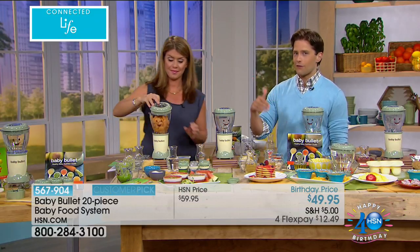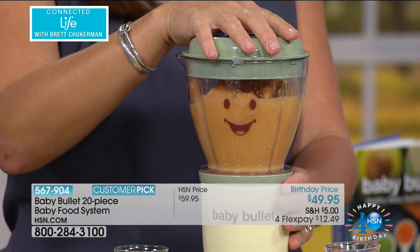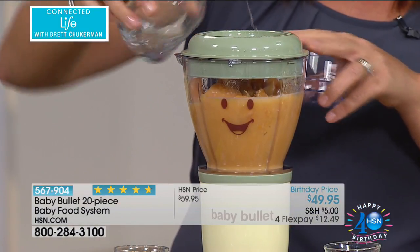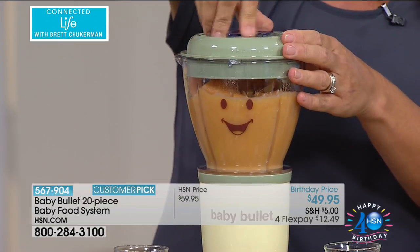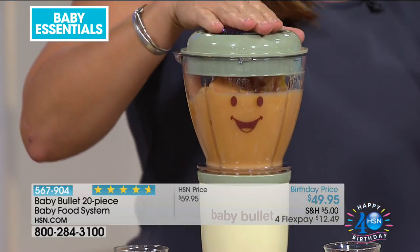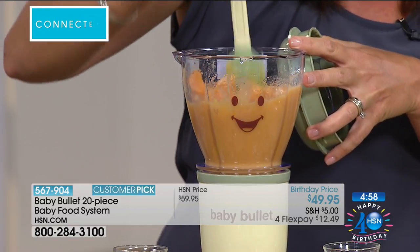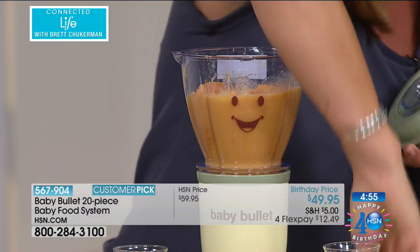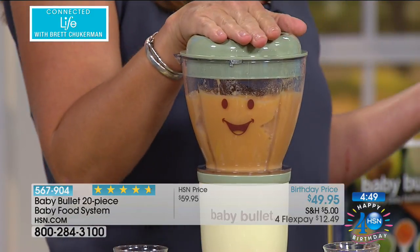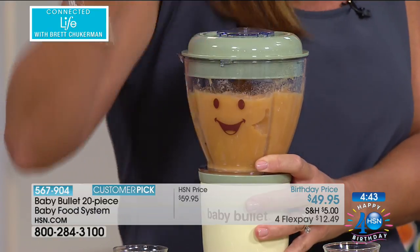Even if you don't know somebody having a baby now, eventually somebody in your life will. You're hoping maybe you'll be a grandparent one day soon. This will be something you'll be so glad you bought at a sale price like this. Now we're going to do our large batch — sweet potatoes in here with a little water. We're going to start pulsing. When you have a whole sweet potato, this gives you up to a week of baby food — up to eight different servings. Think about that with one avocado or any fruits and vegetables you go buy at the grocery store.